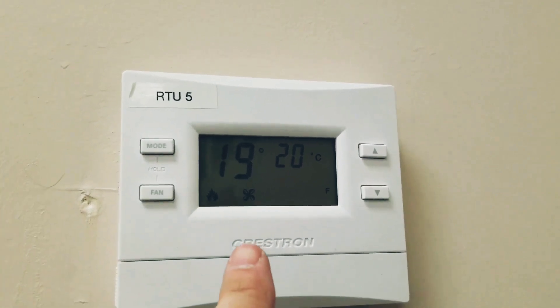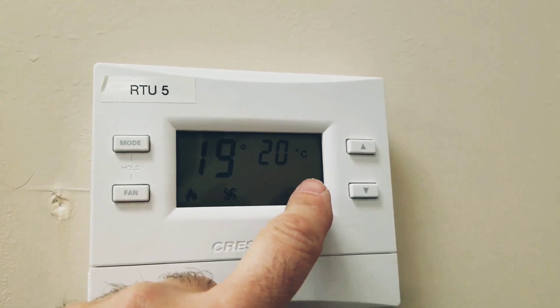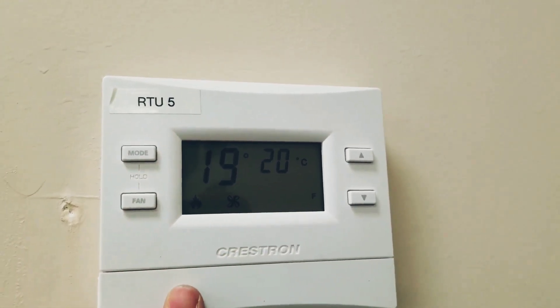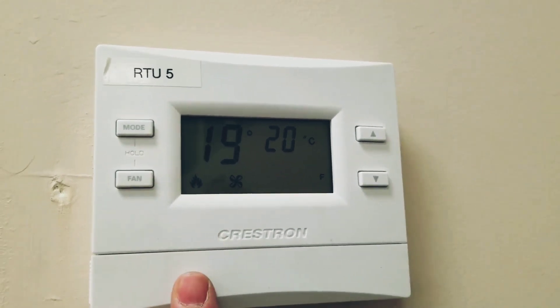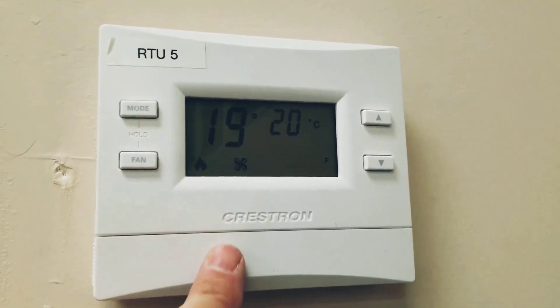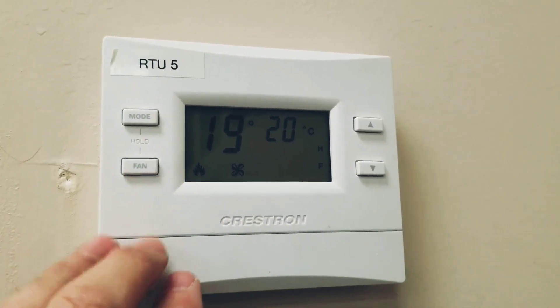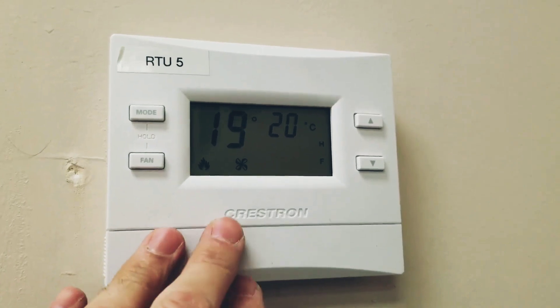We're powered back up. We're at 19 in the room, setting at 20°C. We're heating. You can hear the fan running in the background. So guys, that's all it was — just a bad wiring job on the thermostat to the rooftop. Just make sure your wiring is correct when you're installing equipment and you'll prevent callbacks.